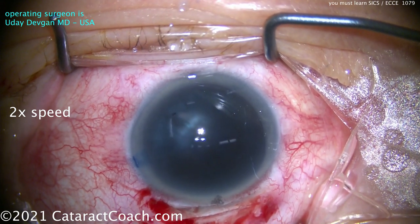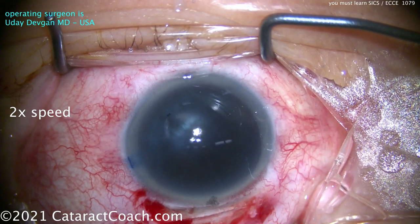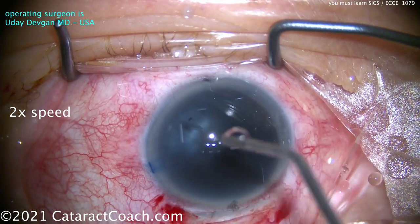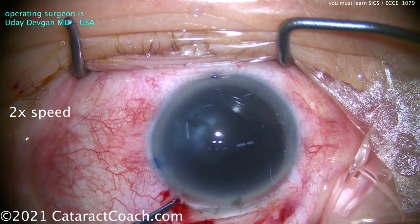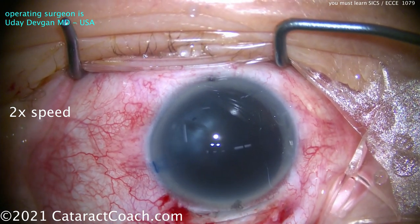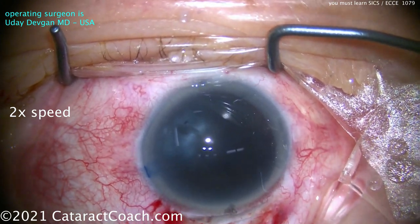The old-style manual extracap surgery I was taught 25 years ago, using corneal-scleral scissors to the right and to the left, really has no place in my surgical toolbox anymore. What we do now instead is this SICS technique. Now entering the eye with the Keratome. The entrance is only 2.75 millimeters wide.